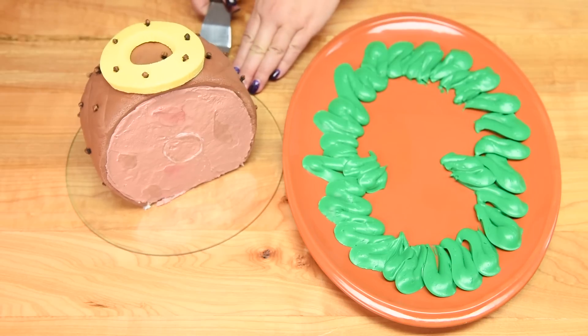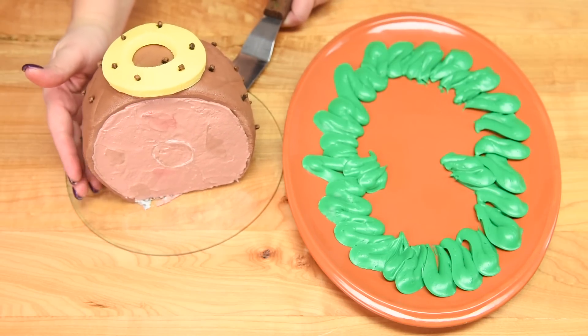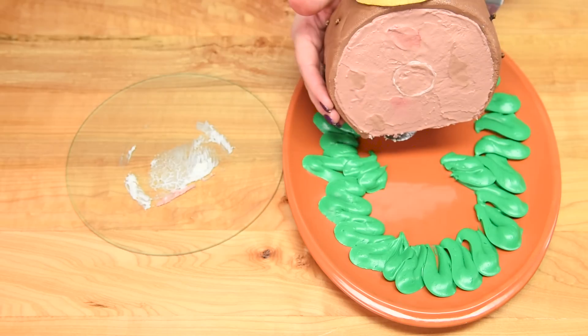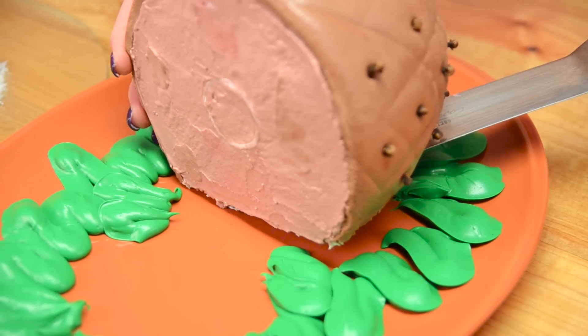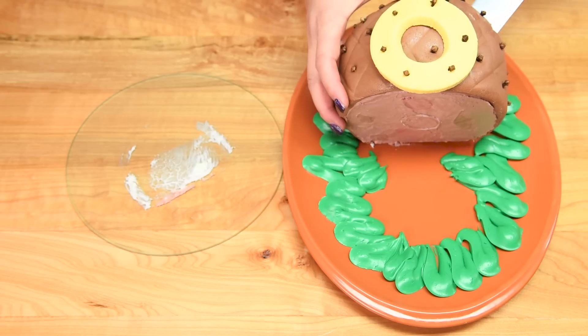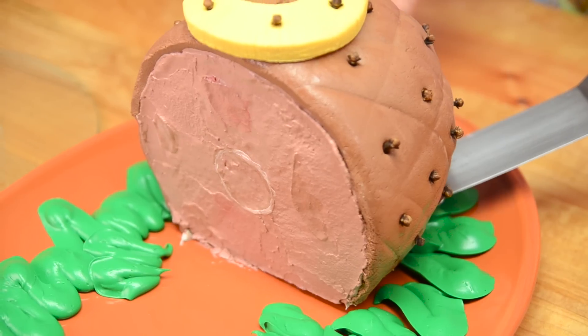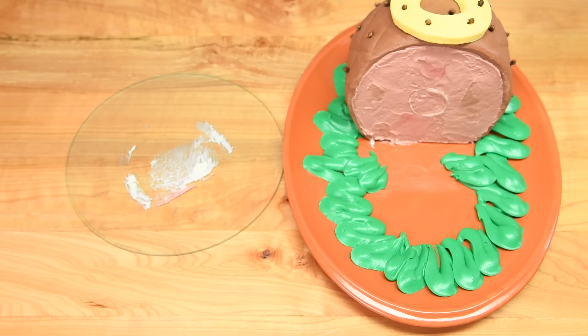Using a large cake spatula slid underneath the cake, I'm gently picking it up and transferring it over to the cake plate. I'll do the exact same thing with the slice of ham, sliding that off just like that.